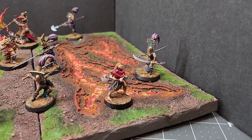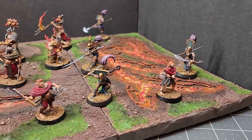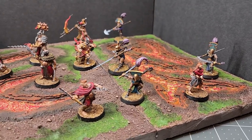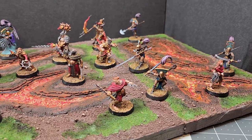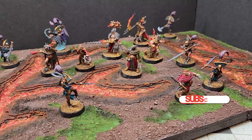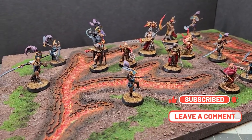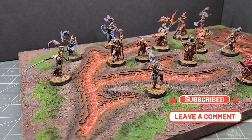And here we are with the finished piece. I am super happy with how this turned out. I've never made lava before, but I'm super excited to do this on a larger board sometime in the future. Please hit that like button, subscribe for future content, comment in the comment section, and we'll see everyone next episode.